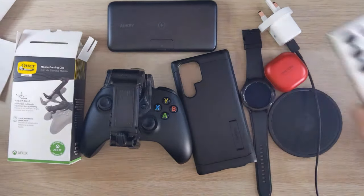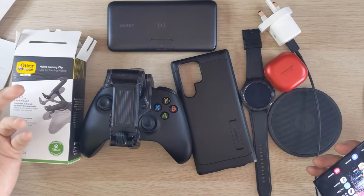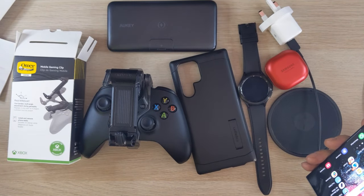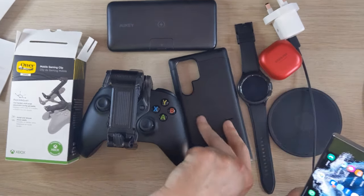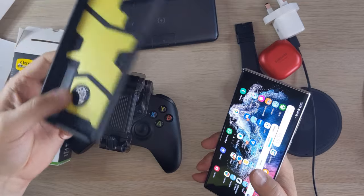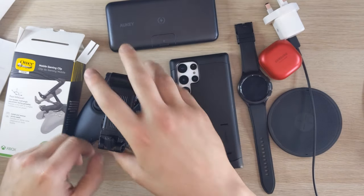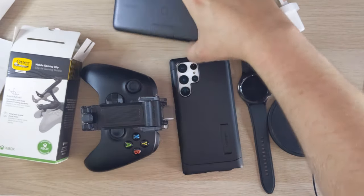I've messily placed all the accessories out, but I highly recommend all of these — I bought them all with my own money. You've got gaming fun, power options, the watch for productivity and health, earbuds that play nicely, and most importantly a good case that'll save your phone. Price-wise: the case was about £15 (~$20), the gaming grip £20 (~$25), the charger £15 (~$20).